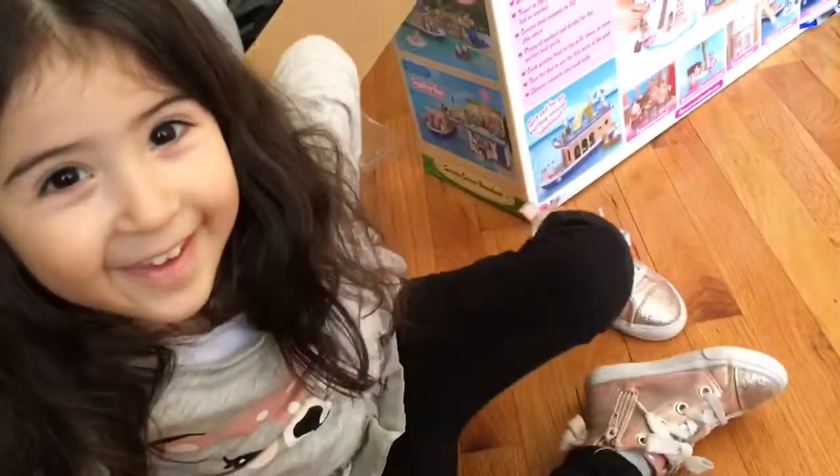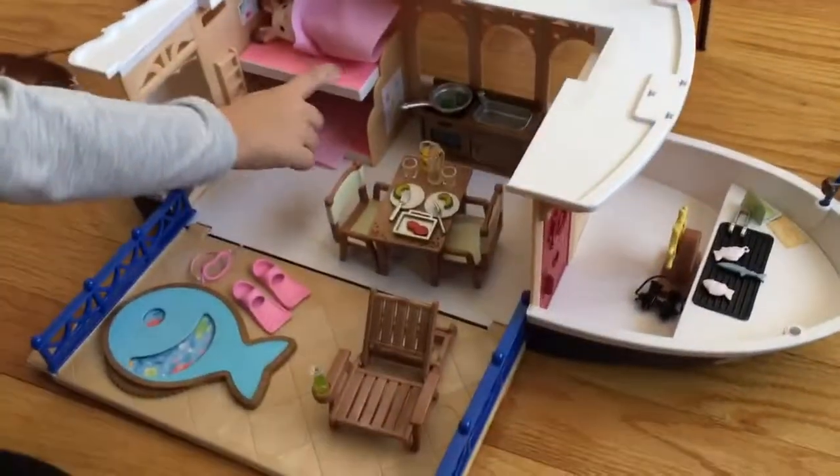All right, so we have completed the setup of the Calico Critters Seaside Cruiser Houseboat. Let's start with this.